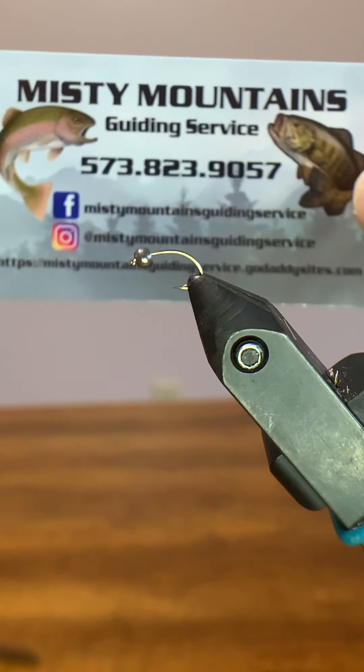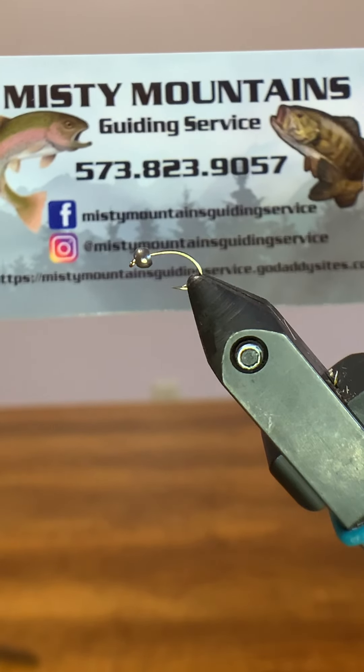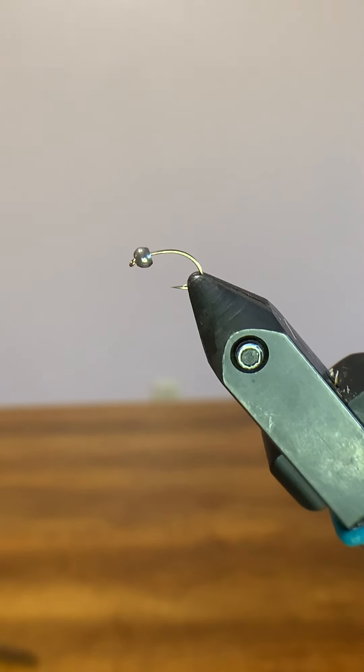How's it going guys? This is Michael with Misty Mountain Guiding Service and I'm going to do a tying video for you. I'm going to be tying a fly that I don't really know what to call. It's kind of a mayfly nymph slash scud kind of pattern. I use it primarily on trout streams here in the Ozarks — it's just kind of a do-it-all attractor.